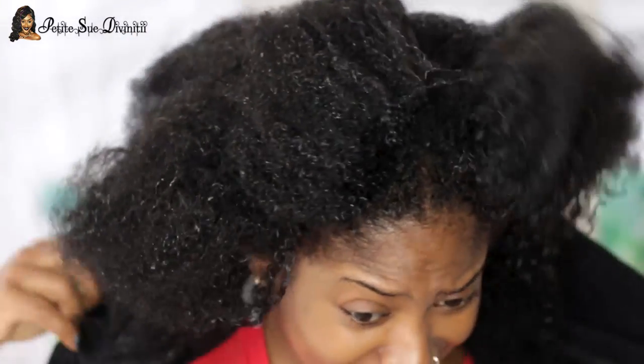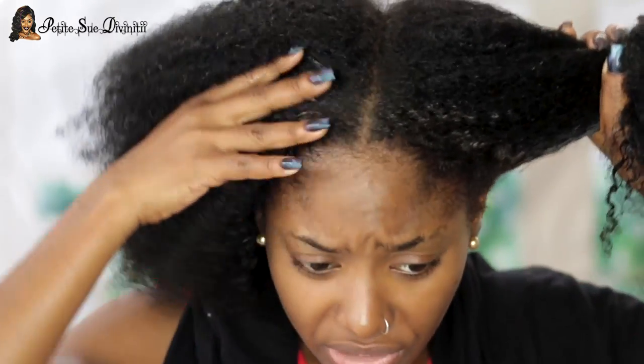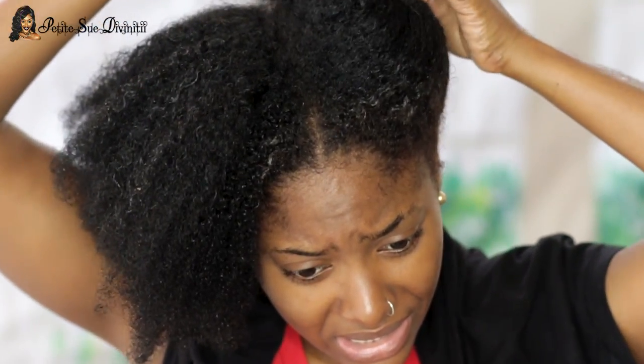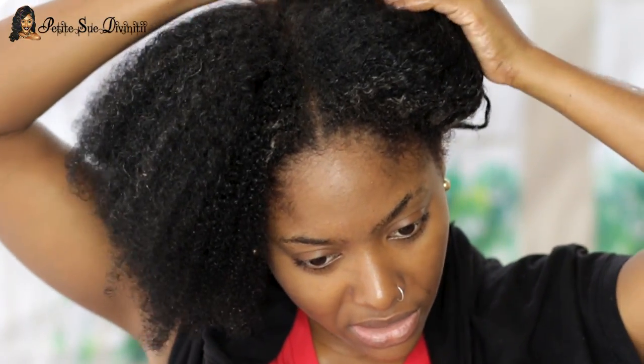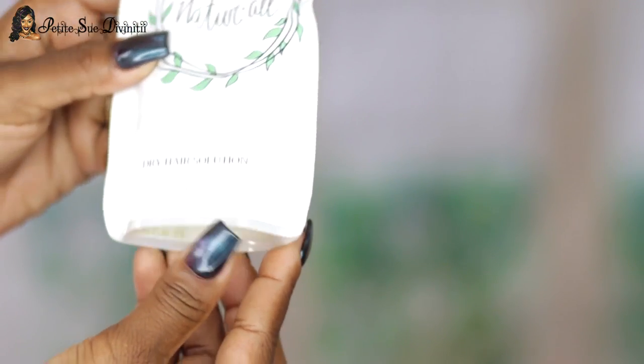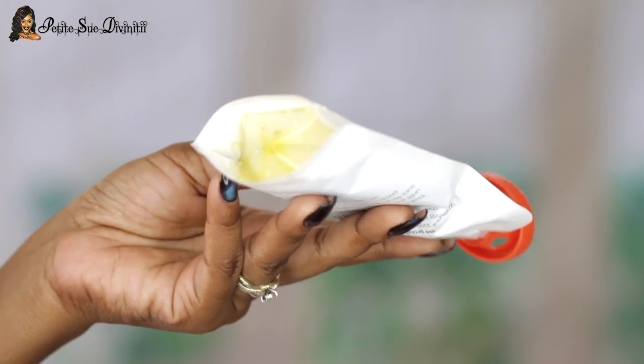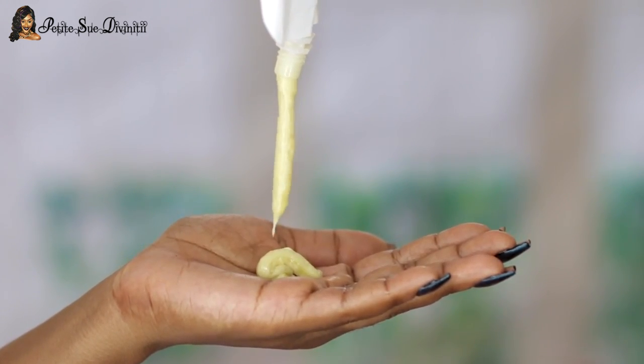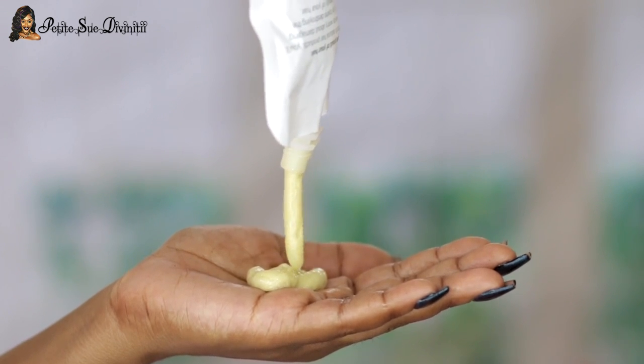My hair is a mess right now. What I'm going to do is section it off into about four sections — you could go smaller if you want to be more detailed. If you see some product residue in my hair, this is from all the got-to-be gels I applied when my hair was braided up in the front. I never comb those out because I don't want to tear my hair. You always want to wet that area, make sure it's soft enough to break apart, then detangle. I'm starting with the avocado deep conditioner for dry hair. The consistency is pretty thick but really smooth. It doesn't smell like avocado — I was really expecting it to smell like food, but it smells like a mixture of oils. It smells fresh, like fresh oils.